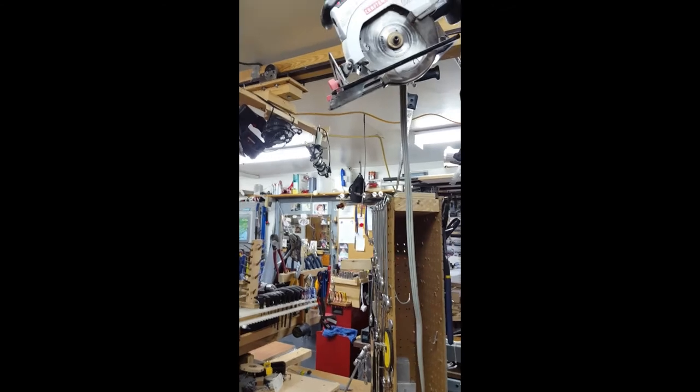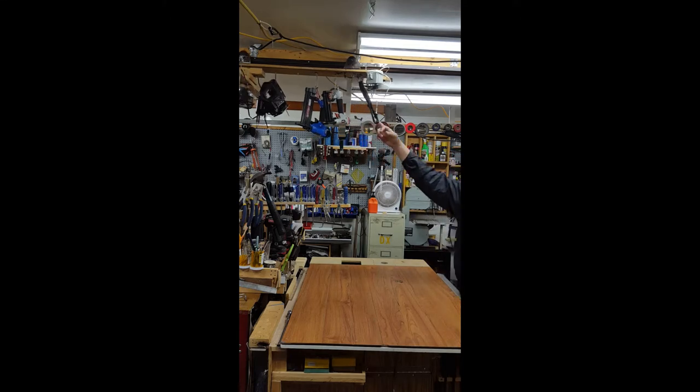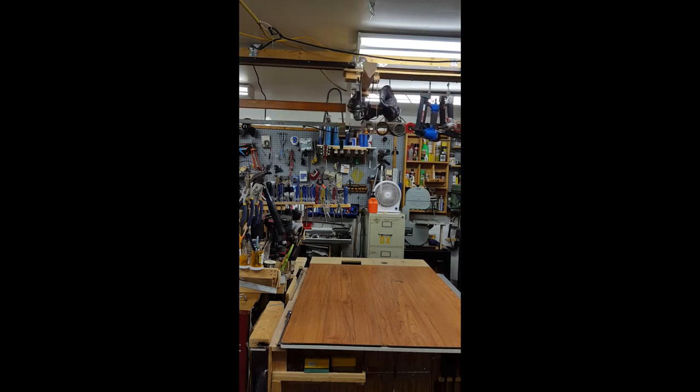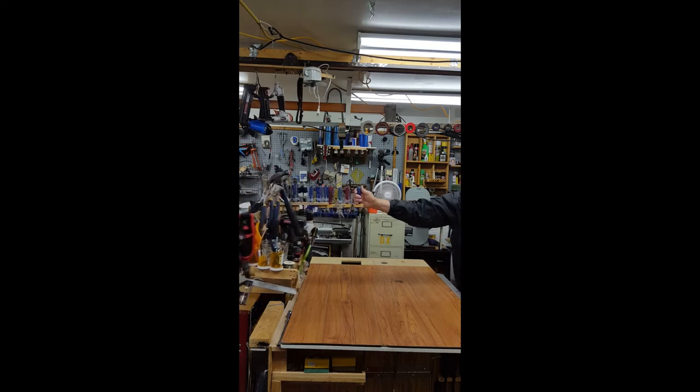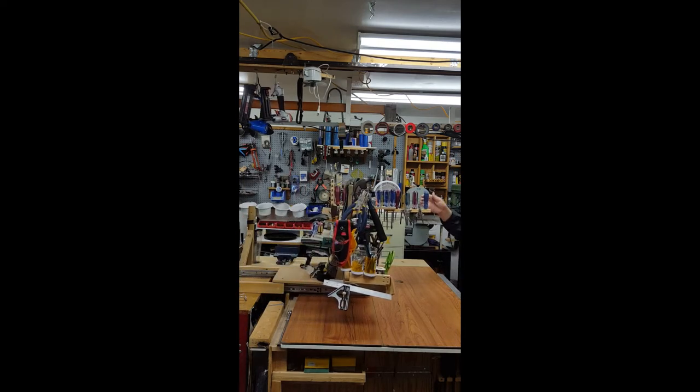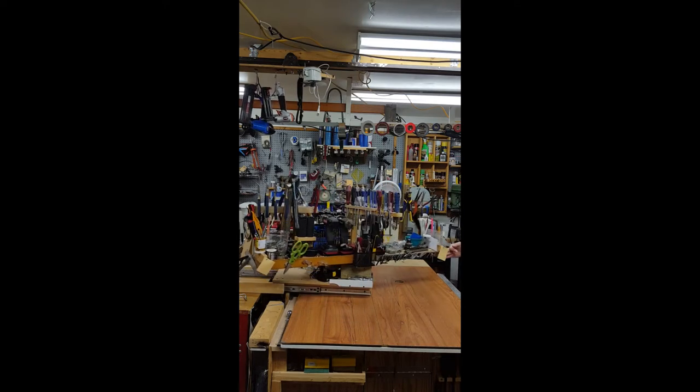I'll be trying to get the camera situated so you can see the functionality of the overhead equipment here. Air tools, jigsaws, glue guns, soldering irons, fans — all on rollers that I can move in and out of place anytime. Most commonly used tools are all on my homemade Lazy Susan.